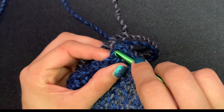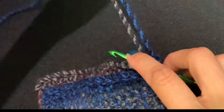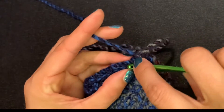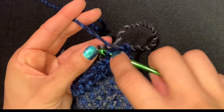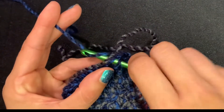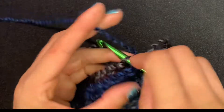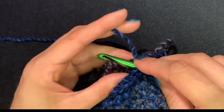Insert into the front loop only, then pull through all the loops on the hook. For the back panel, grab whatever loops are remaining from the chain — make sure you're grabbing just one and not both, otherwise it creates a sliding hole. Pull it through all the loops on the hook and do this all the way to the end, then fasten off.